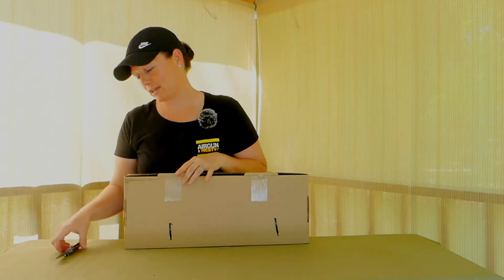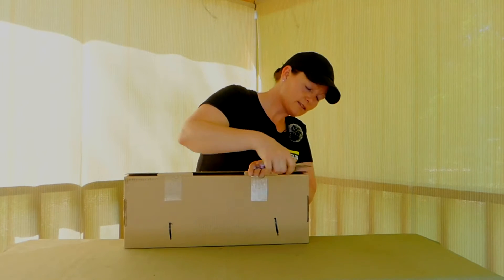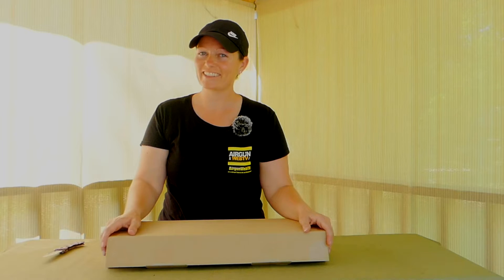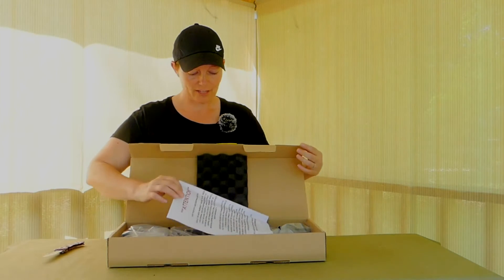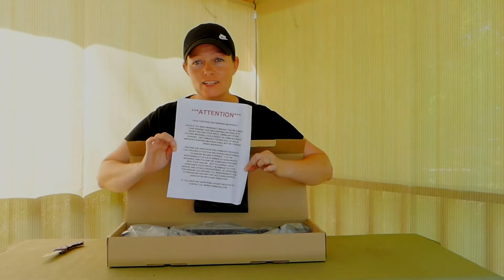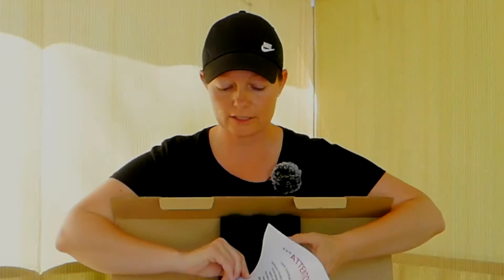I missed some more tape — okay, that should be the last one. We should be able to open it now. Do I want to? Of course I want to. So first, the important stuff guys: make sure you read — see the big red letters at the top that say 'Attention'? Make sure you read this. It has very, very important information in it.